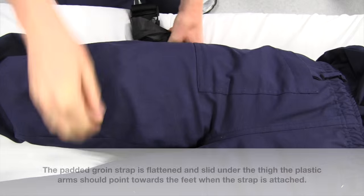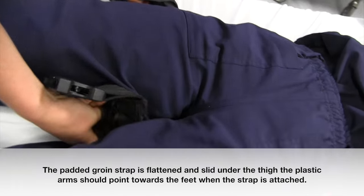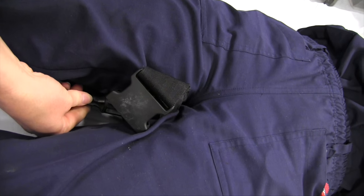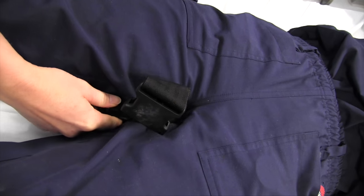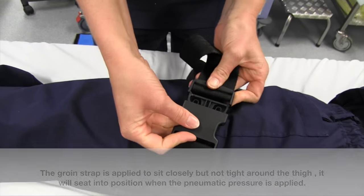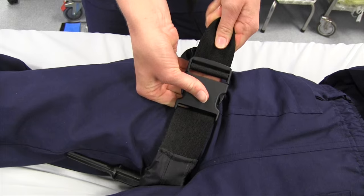The padded groin strap is flattened and slid under the thigh. The plastic arms should point towards the feet when the strap is attached. The groin strap is applied to sit closely, but not tightly around the thigh. It will seat into position when pneumatic pressure is applied.